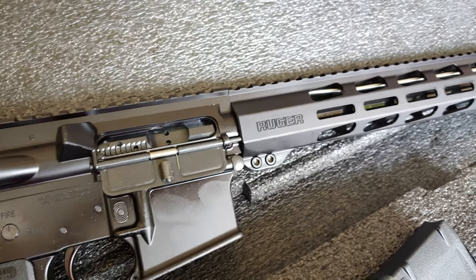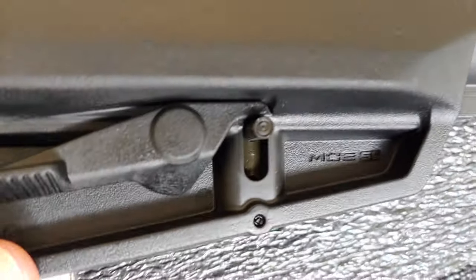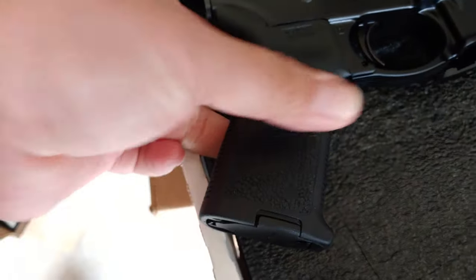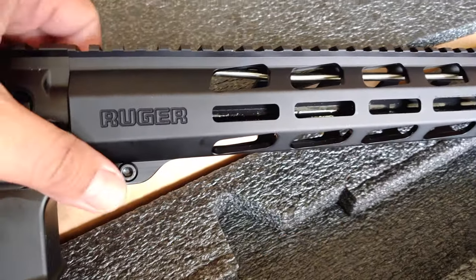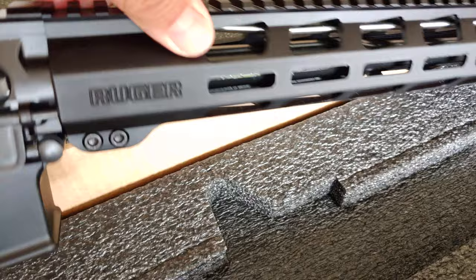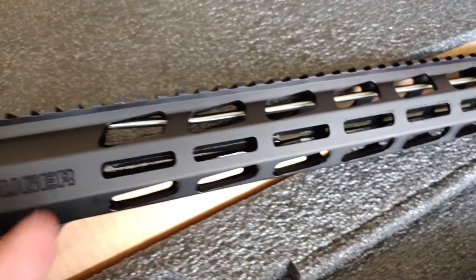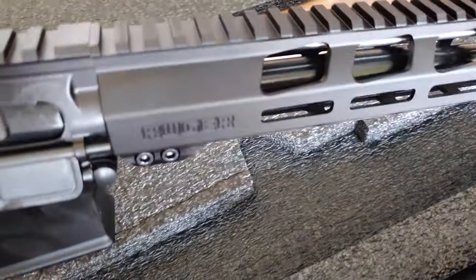This is the Ruger 556, 18-inch barrel. From the back, it has a Magpul stock — I like the stock because it's firm, no wobble. Magpul grips. Ruger-branded rail — I don't know if this is M-LOK. And the handguard is Ruger-branded with no markings on top. It's okay.